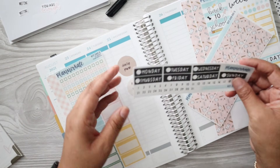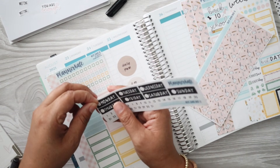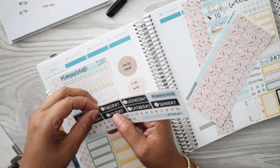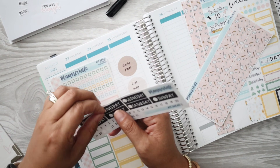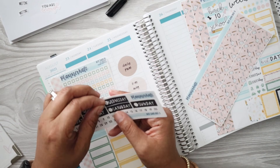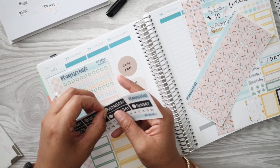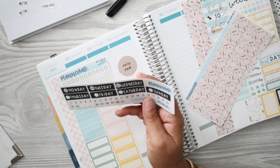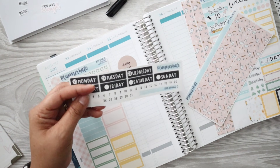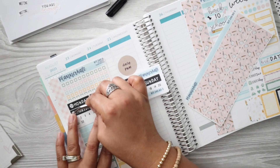I'm going to go ahead and get started with the date covers. So good news - my bike came yesterday. It was interesting. When I shared my experience on Instagram on Saturday, it seems like other people's delivery people stayed and helped them set everything up, and that just wasn't the case for me. Picture the pit crew in the movie Cars - that's how fast they were coming in, putting the bike in our garage, and they were gone. They were at my house for less than five minutes.